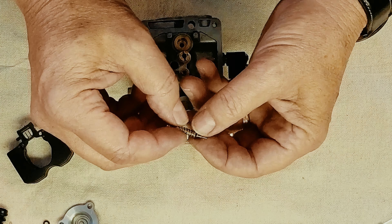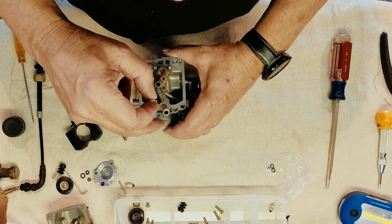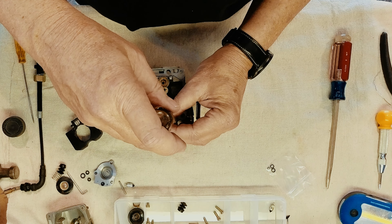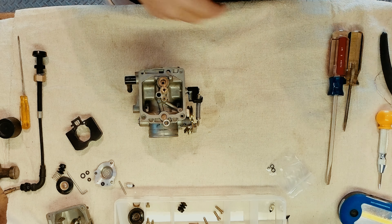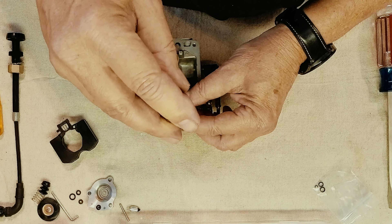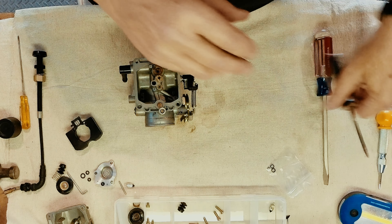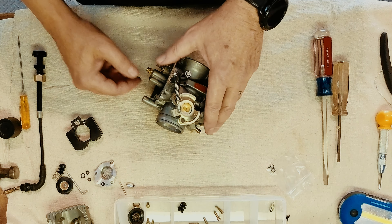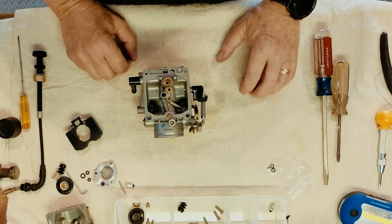We've got the idle jet cleaned up — the spring, the washer, and the little rubber o-ring on the end. If you remember, we were at one and a quarter turns from the bottom. So we're going to drop this back in and take it all the way down gently until we're at the bottom. Then we come up one and a quarter: one quarter, then one half — that's one and a quarter — and we're going to leave it set just like that. I know they make a replacement idle screw that's external so you can spin it, but I'd read several things about it eventually coming loose inside the carb, and we wanted no part of that.